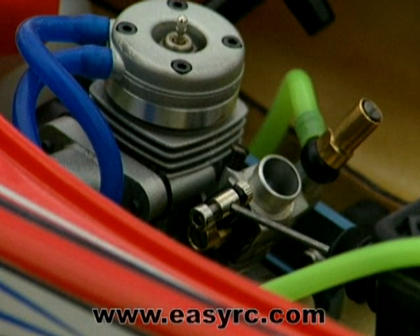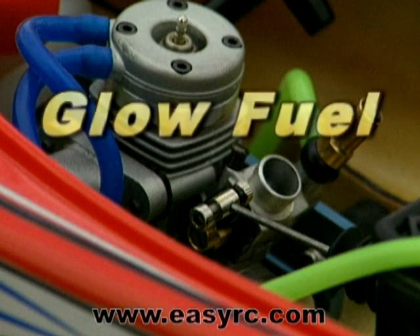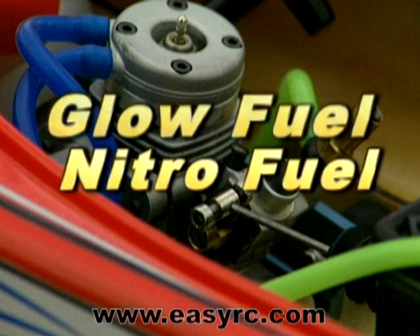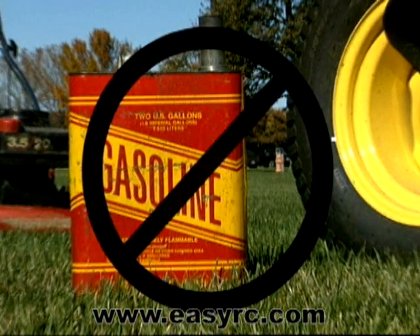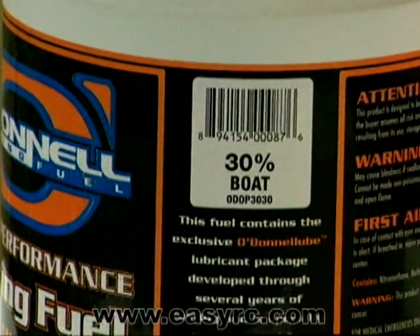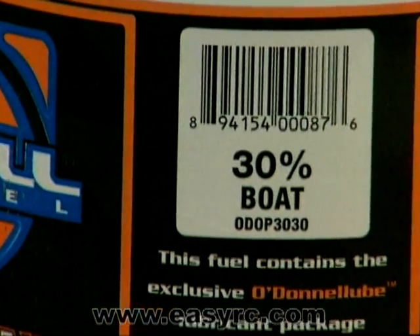RC model engines have very specific fuel requirements. They use a type of fuel called glow fuel or nitro fuel — it is not the same as what goes into your family car. Never fill your tank with gasoline. For optimal performance, use a quality nitro fuel such as 30% O'Donnell model boat fuel.